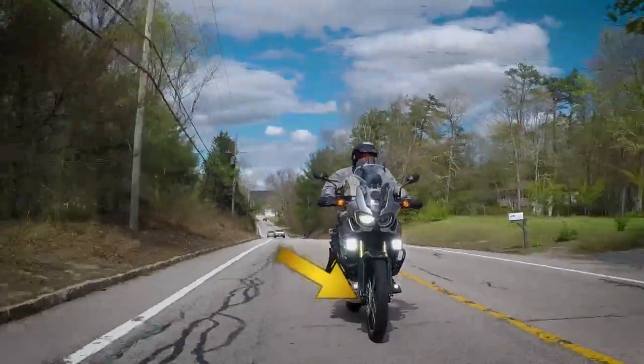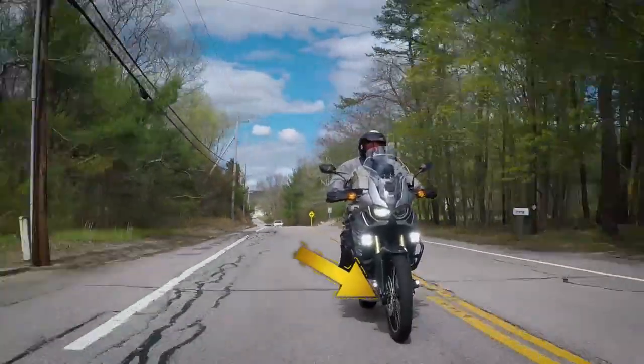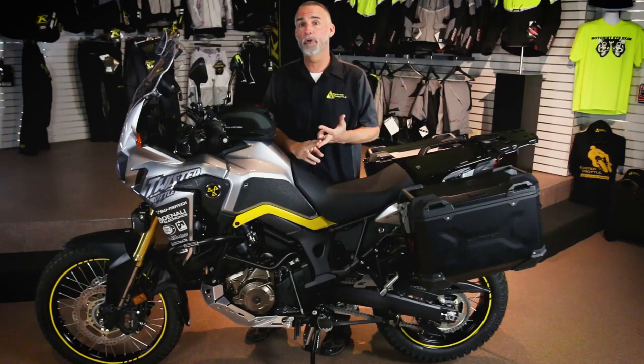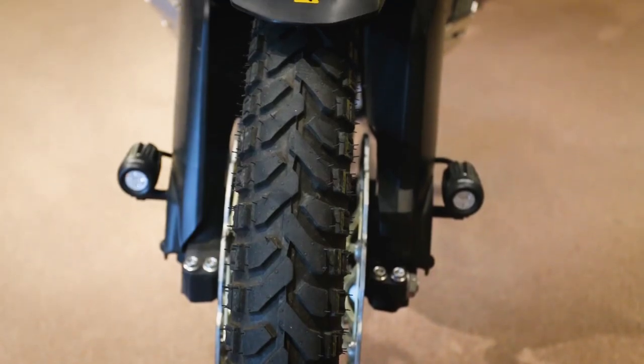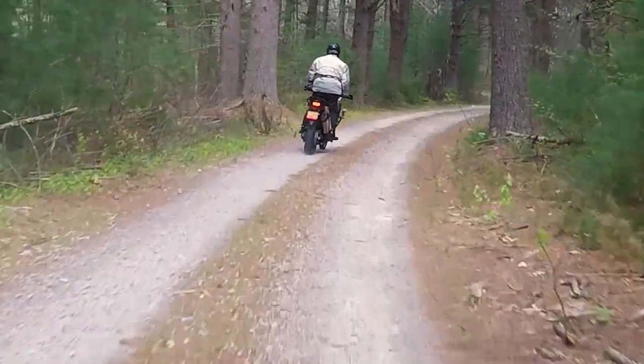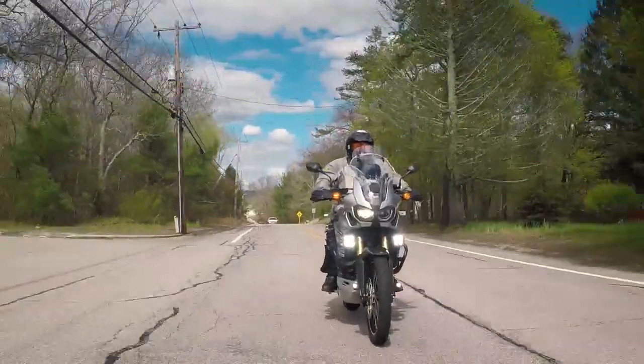The last piece of the puzzle for our Africa Twin is tire selection. You could go all over the map with one of these with either street-oriented or full-on dirt-oriented tires. We chose something in the middle — the Metas E07, what we call a 50-50 tire. It's really a good compromise between off-road traction and on-road comfort and quietness.